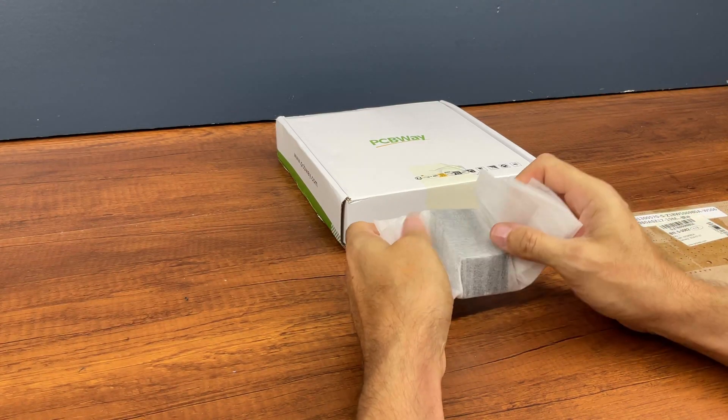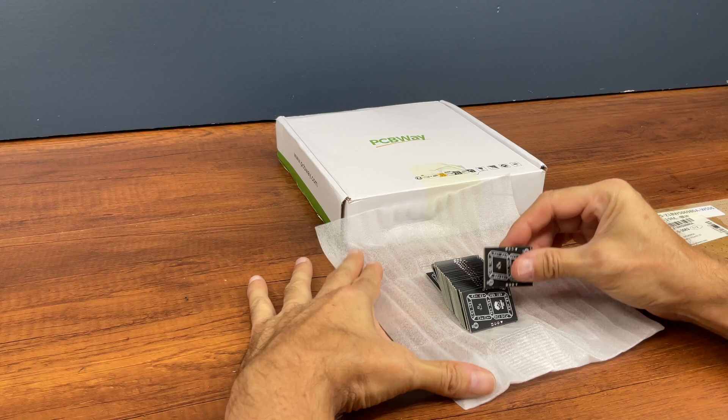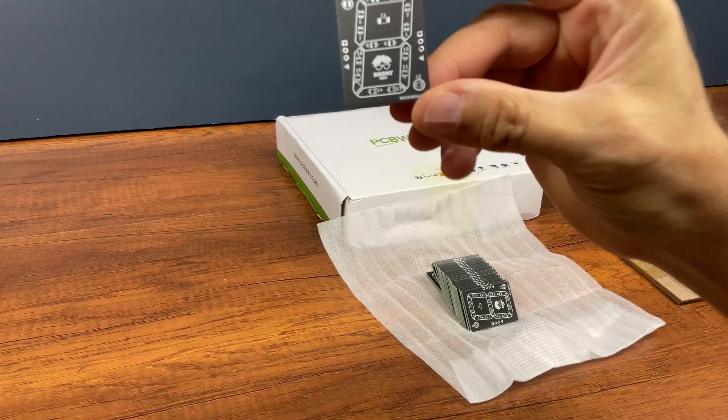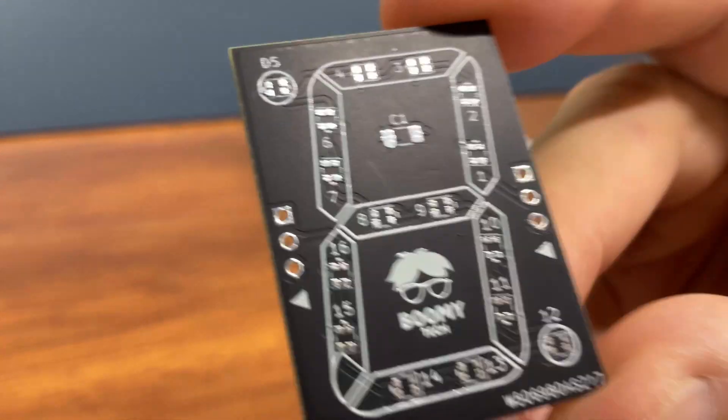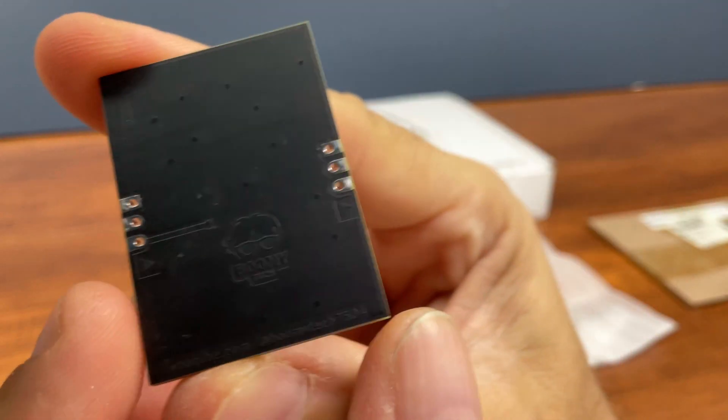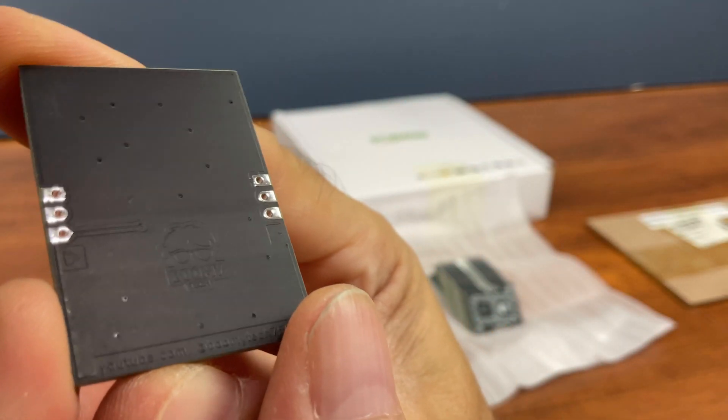In a few days I received the double-sided printed circuit boards with matte black solder mask, and a stencil to apply the solder paste on the SMD pads. They arrived well packaged and protected.